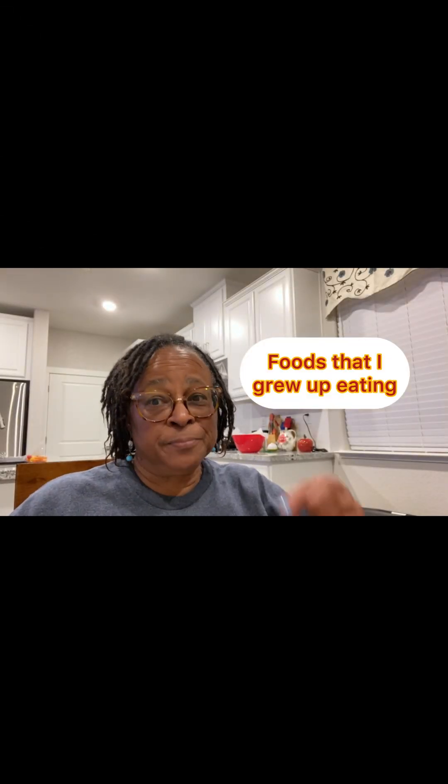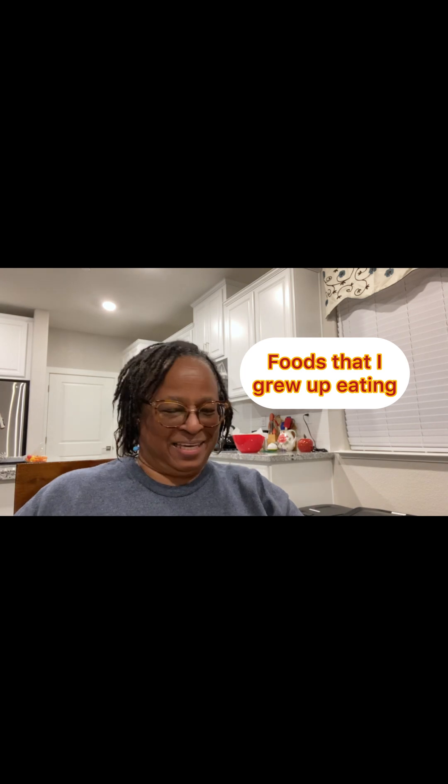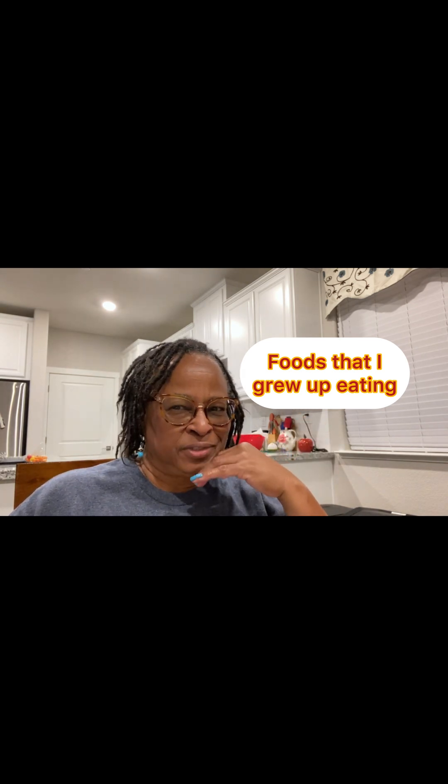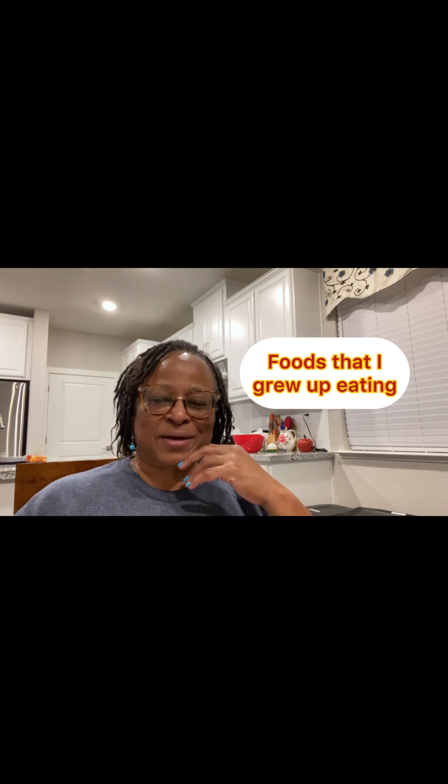Thanks for listening. Thank you, Jesus, for this food. Amen. Growing up, we ate egg bones, turkey necks, oxtails, pork chops, pig feet — cooked and pickled. We ate spaghetti, lots of chicken, meatloaf. I came up in the 60s as a child, 70s as a teenager, 80s as an adult. Those are the foods that I ate growing up and I'm still eating those foods, sparingly. It's cooked so tender, you just pull the meat off. Most people suck on the bone because you get the juice out of it. It's already kind of salty, so you don't need a lot of salt.